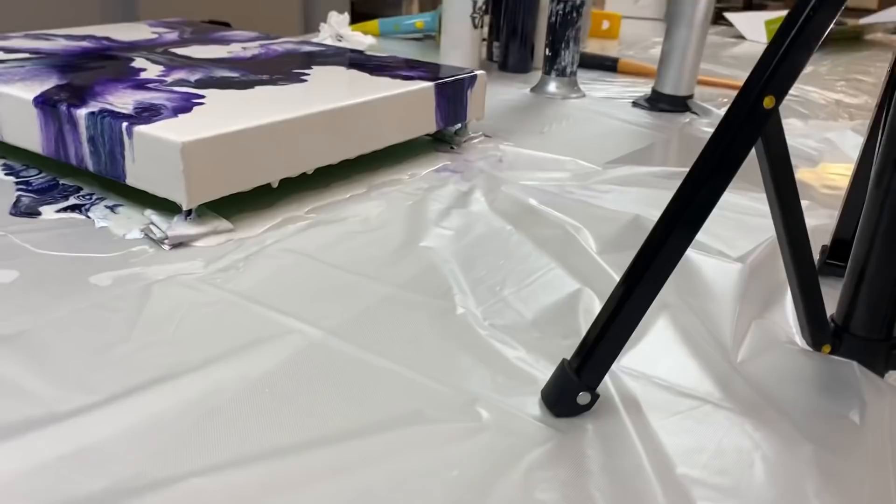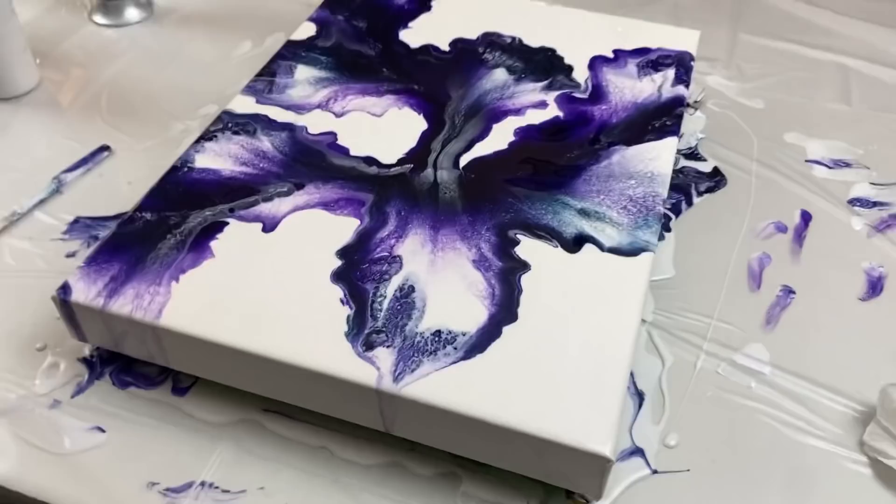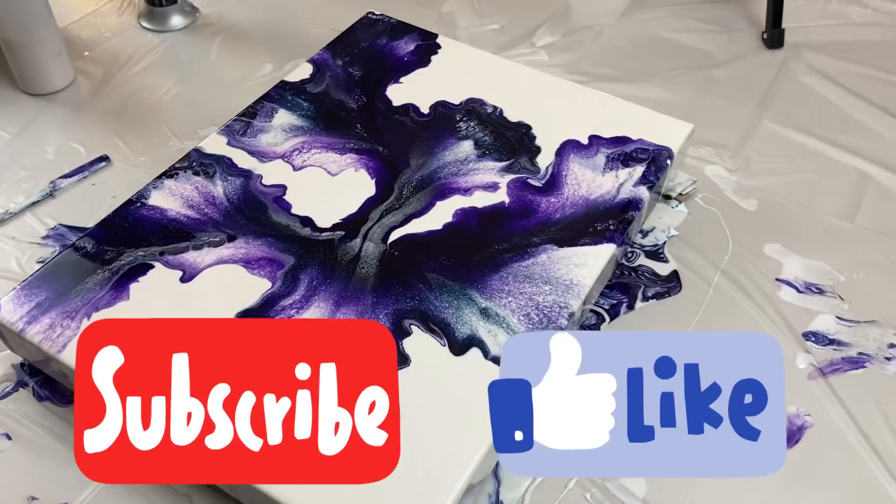I already scraped the drips but there are more — see? You have to come back and scrape again 10 minutes later. So there you go, everybody. Let me know what you think about this in the comments below. Until next time, thank you so much for watching. Have a good day, have a good night, and I'll see you guys in the next video. Take care, bye!